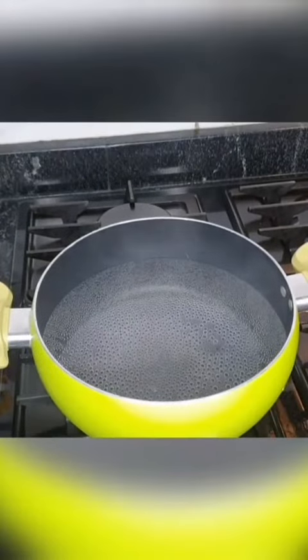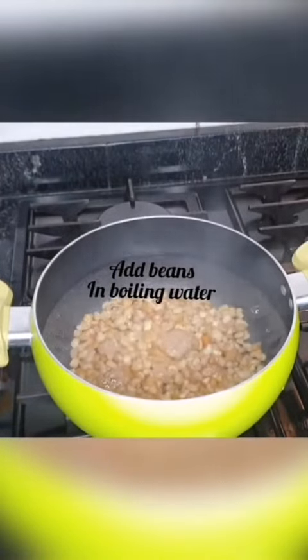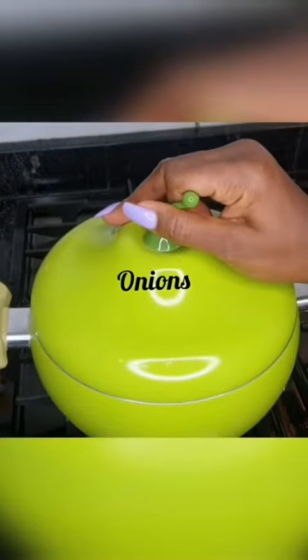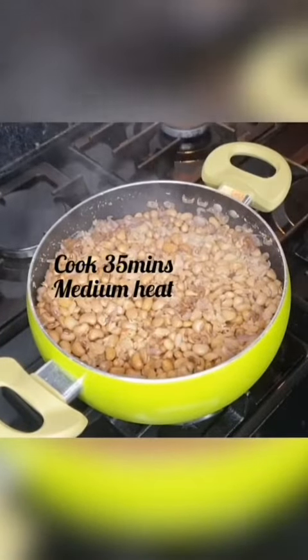First, you boil your water and add your washed beans, then add some shredded onion. Allow to cook for 35 minutes.